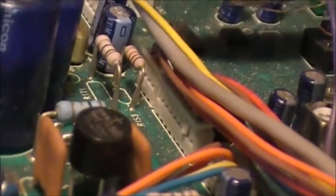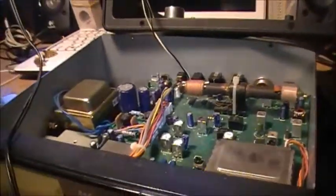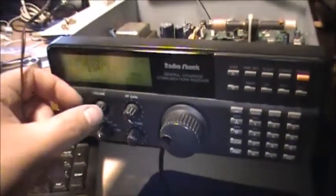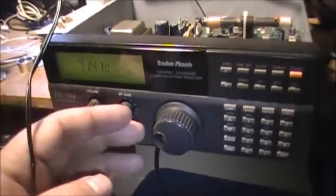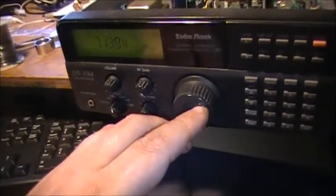I used a little tiny flat-head screwdriver, the smallest one I've got. On the side of the connector you can see the little steel contacts coming through there. There's a little plastic tab on the connector, and basically you just pull back on that and it releases the purple wire. Then you have the anti-chuffing — the chuffing is removed from the radio when you're tuning.